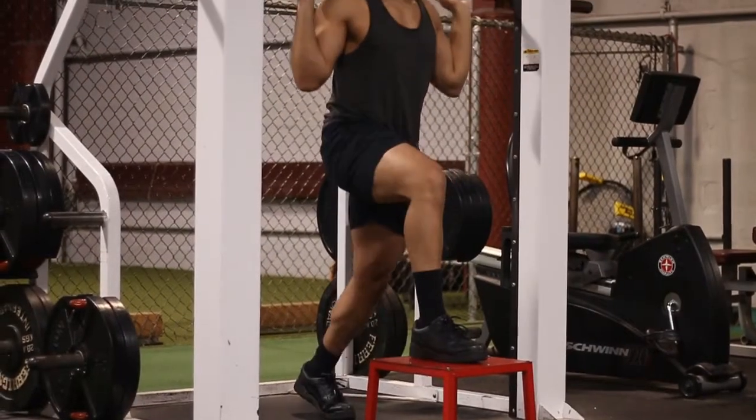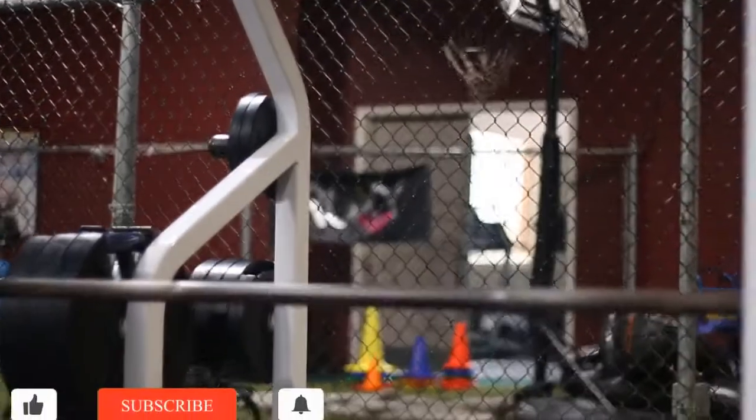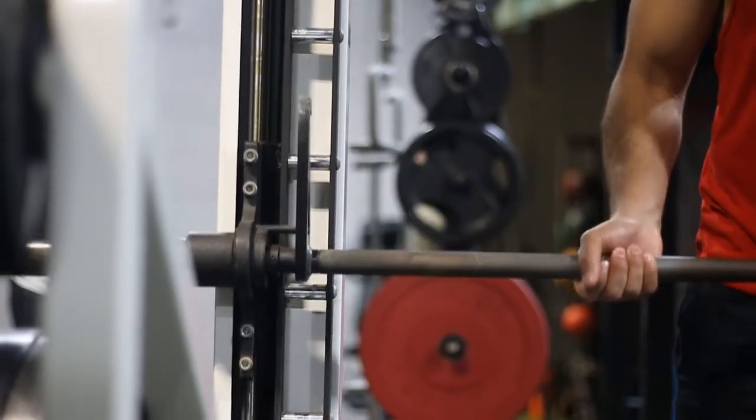Today we're going to be talking about the elevated Smith machine lunge. This is a great exercise to build unilateral strength, which basically means even strength on each leg — you simply switch sides, and the Smith machine is a great piece of equipment to do it on.